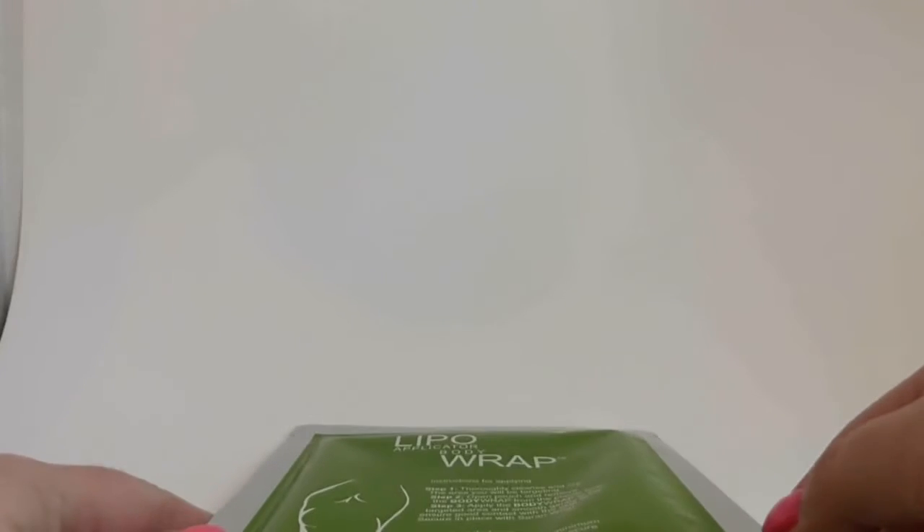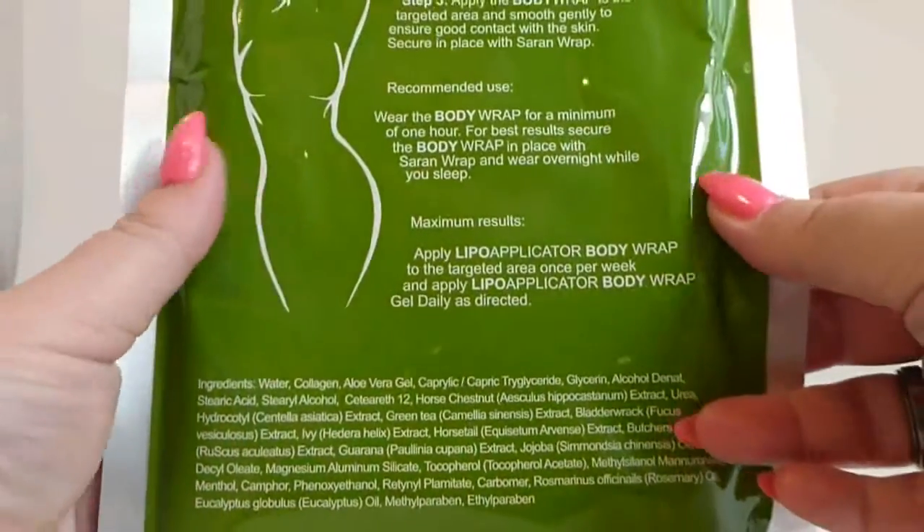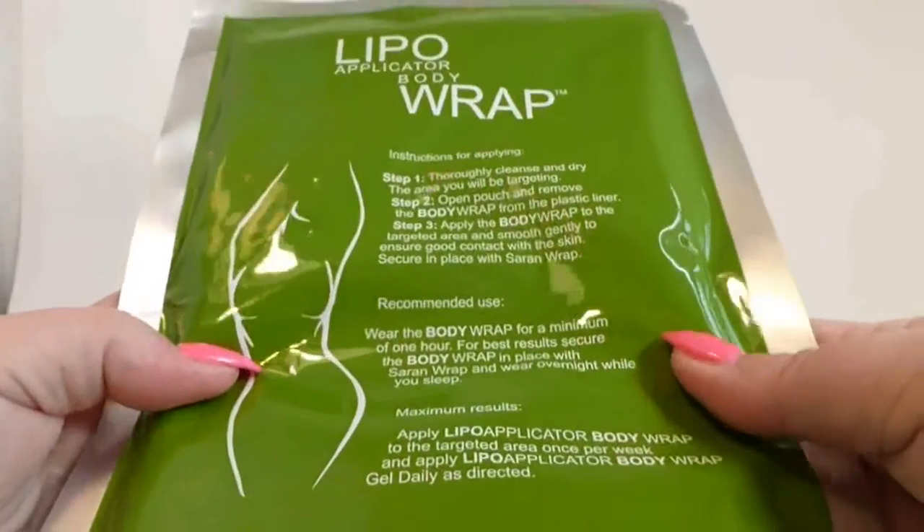Hello. Today we're going to talk about these LiPo applicator body wraps. I don't have a whole lot of room where I shoot, so just bear with me. They're pretty big — they come in this big package. It has directions on here. You're supposed to wear this for a pretty long time; for a minimum of one hour, you're supposed to sleep in it.